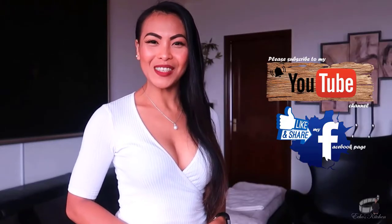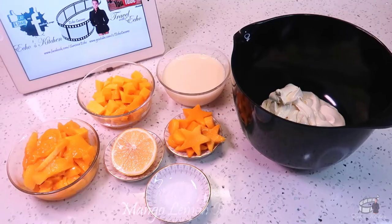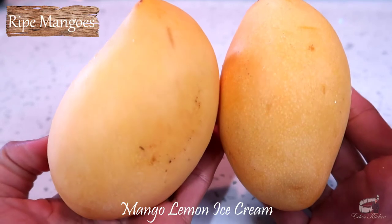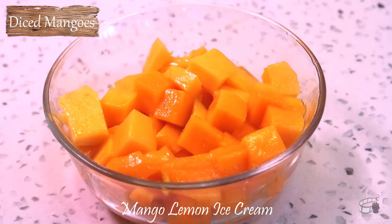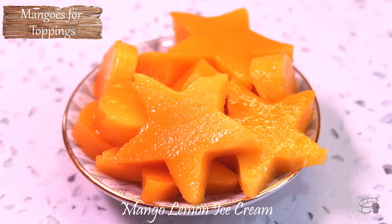Welcome to Echo's Kitchen. Here are the ingredients. Two pieces of ripe mangoes, peeled and seeded. I have diced and cut the mangoes into chunks. I have also set aside some mangoes that I've cut in different shapes for toppings.